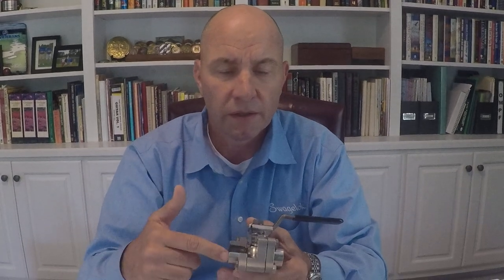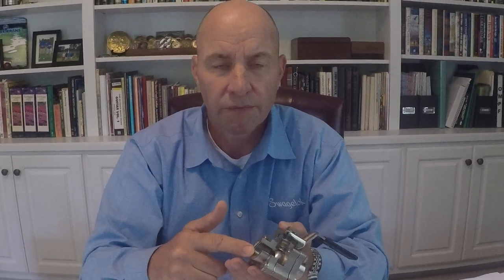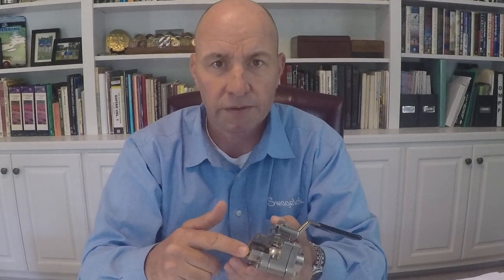End connections on the valve go far beyond just standard female NPT pipe threads. Of course, Swagelok tube fitting is available from quarter inch up to two inch, as well as the metric equivalents. Tube and pipe socket and butt weld connections are available, sanitary flanges, and others depending on the system that you're working on.